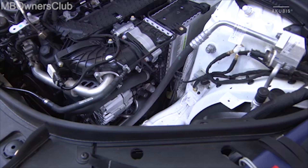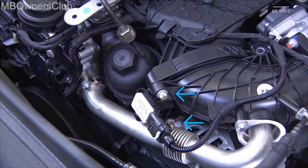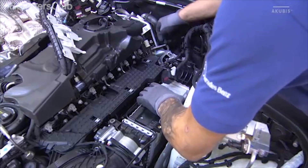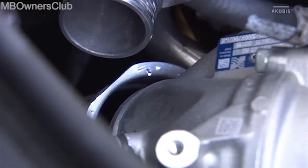To remove the charge air line, first unscrew the water charge air cooler from the attachment by undoing the screws. Unscrew the three upper screws on the attachment of the water charge air cooler. Remove the two screws on the pipe bend of the charge air distributor, and the two screws on the single line of the EGR cooler. The charge air line can now be released by pulling out the water charge air cooler. Separate the charge air line from the flange of the turbocharger.